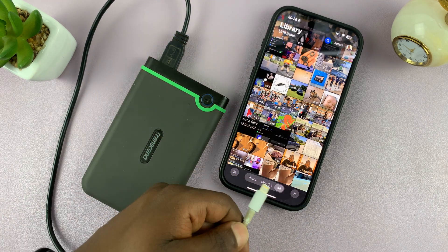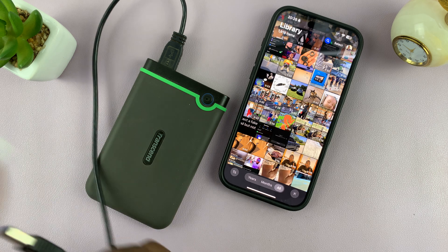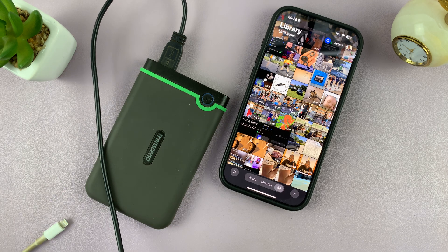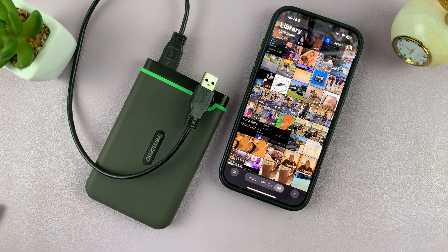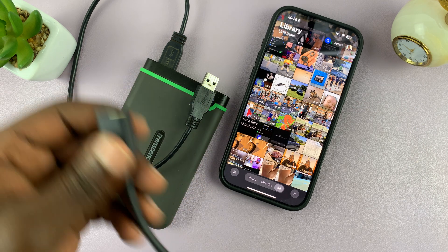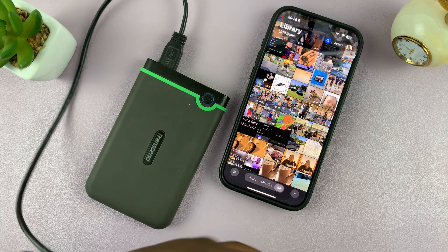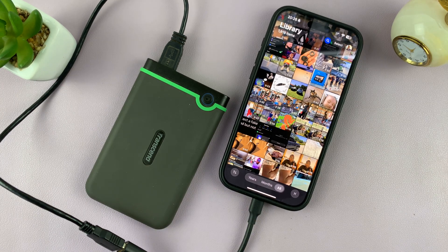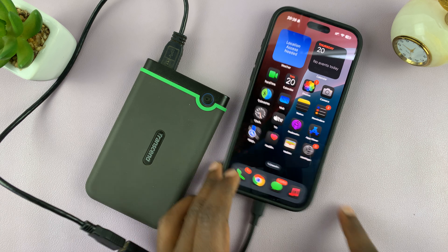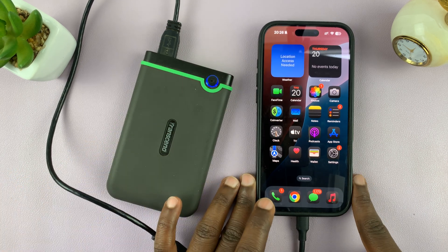Once it's connected, you can go ahead and connect to the iPhone. Depending on what iPhone you have and what type of hard drive you have, the connection process might be slightly different. I've now successfully connected my hard drive to the iPhone.